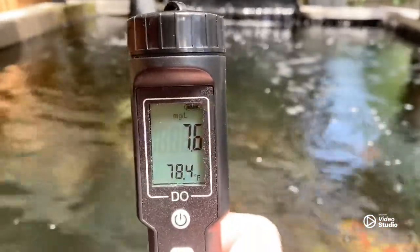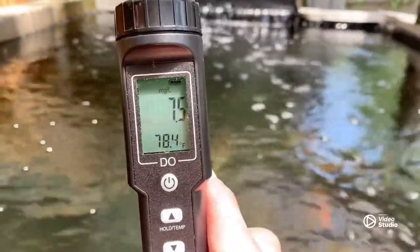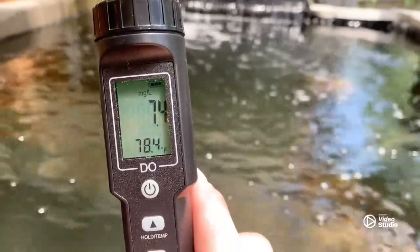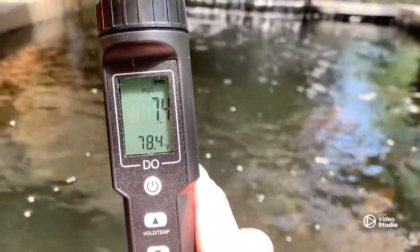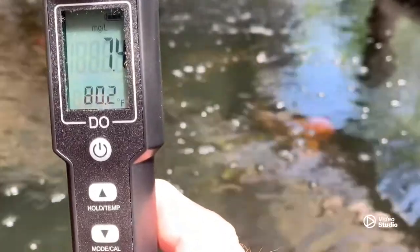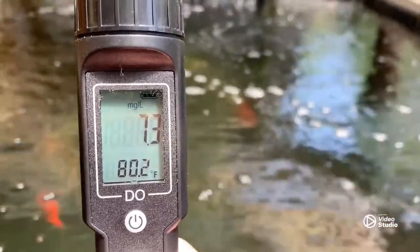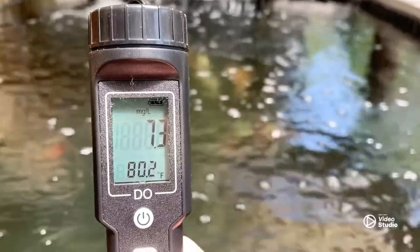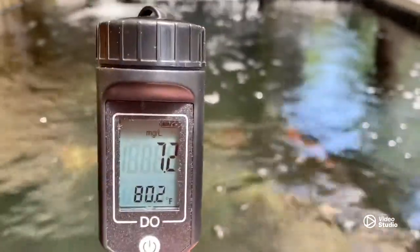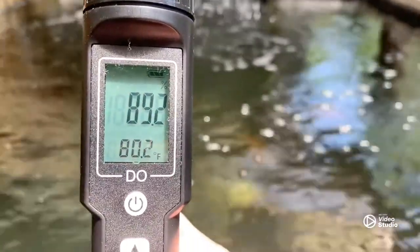If I hit mode, my parts per million of dissolved oxygen is 7.5 right now, but the temperature still has a ways to go so we'll let it stabilize. The water's around 81 degrees — it's showing 80.2 and an oxygen level of 7.3 parts per million, or milligrams per liter. Pushing mode again shows the water oxygen content sitting around 89 percent.